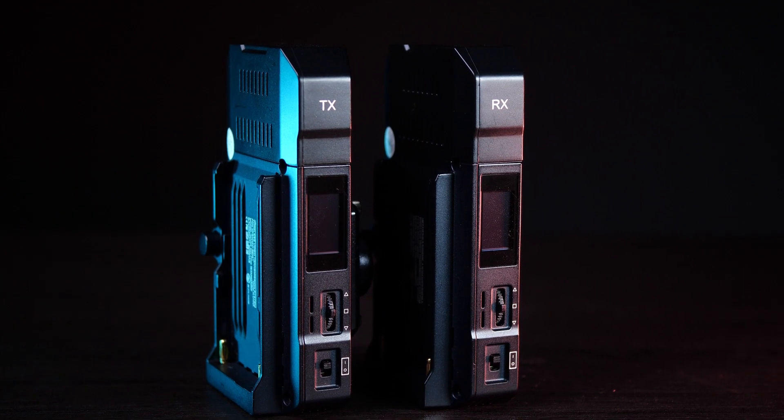Now let's talk about some of my favorite features of the Mars 300 Pro that are unique to this model. I really like that this has built-in antennas. Most of the other models have little external antennas that you screw on. External antennas are usually better for getting a stronger signal, but frankly I haven't had any trouble with the built-in ones. The reason I like them is because it makes the devices a lot smaller and portable, and it's so much quicker to set up and easier to pack into a bag.